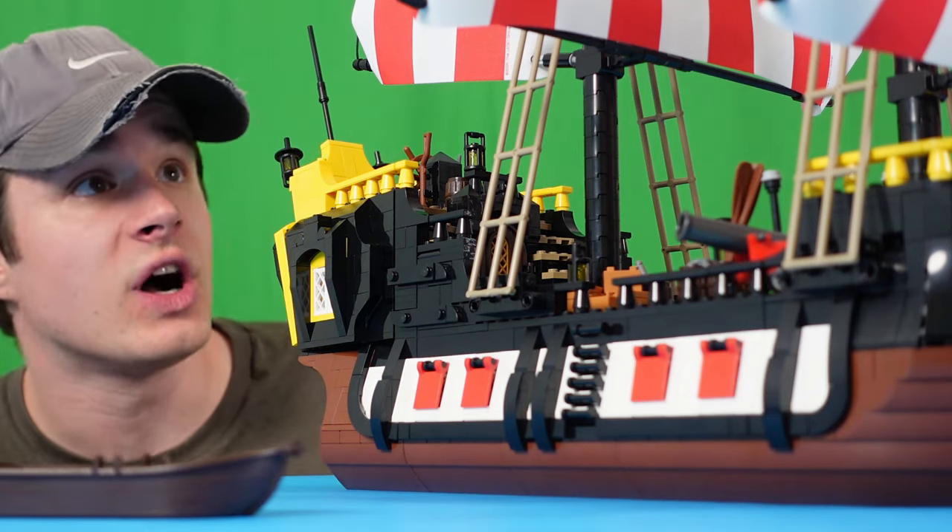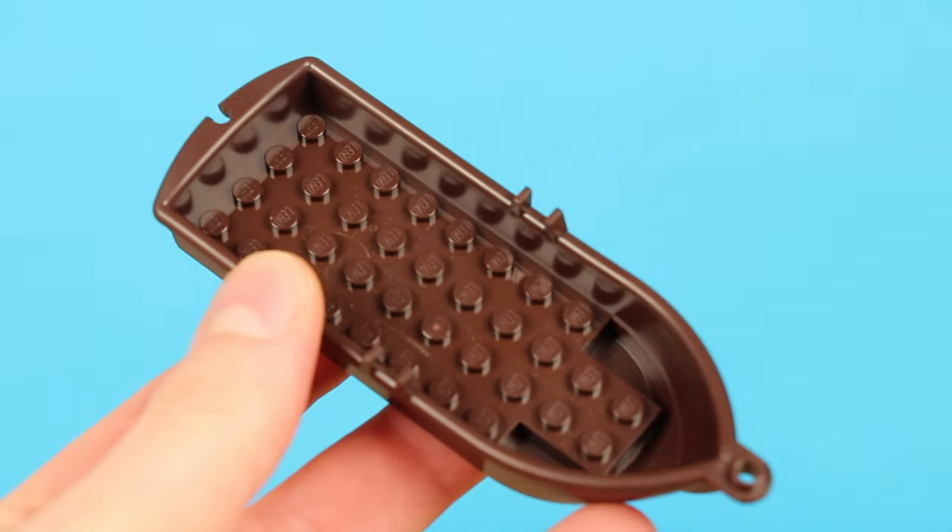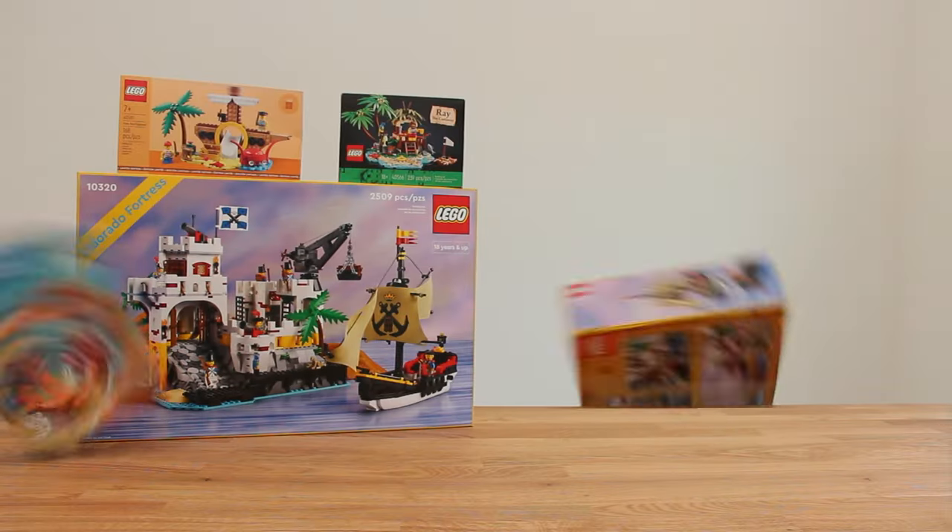Whether it be a $1 dinghy or a $200 ship, LEGO Pirates are pretty cool. But some of it's kind of boring, like this rowboat, which is only one piece. So in this video, I'm gonna upgrade this and all these other sets to have the ultimate pirate layout — or the best I can do with a handful of parts and some leftover wrapping paper. I'm not qualified for any of this.